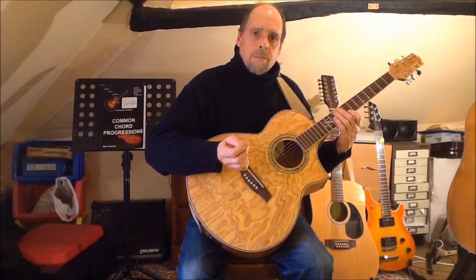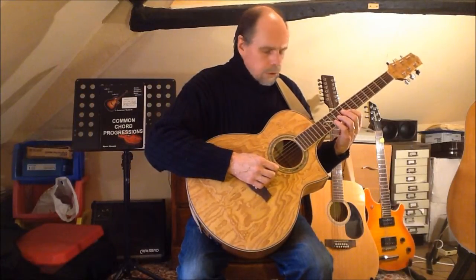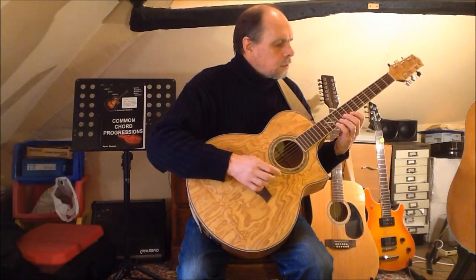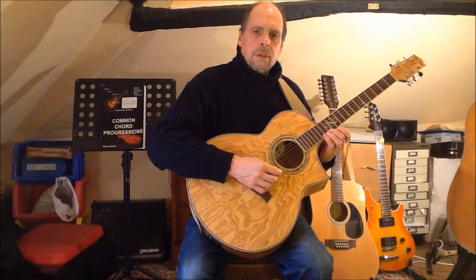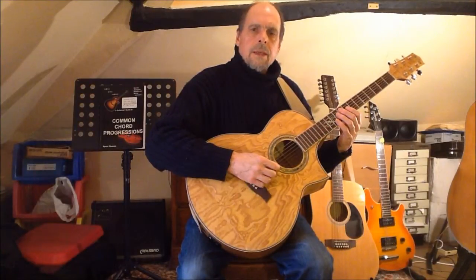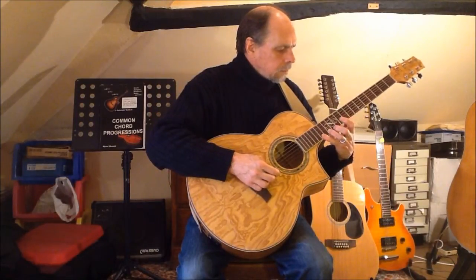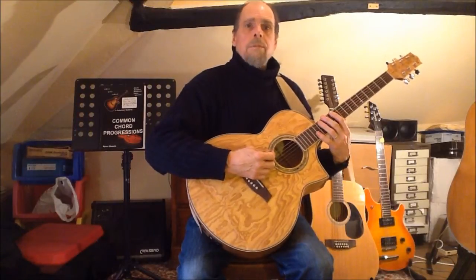Then the octave with finger one. From here I can play the minor third with finger four, fourth with finger one, minor sixth with finger four, and then change position to play the minor seventh and octave with fingers two and four. You might like to try this pattern with a stretch fingering in the upper octave, but personally I find that a little bit too awkward to be worth the effort.